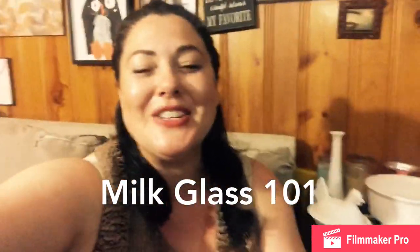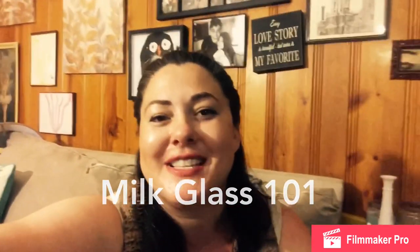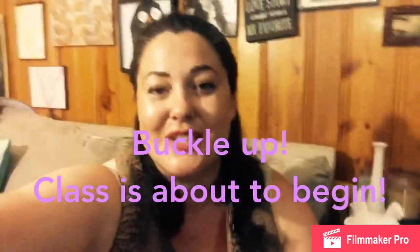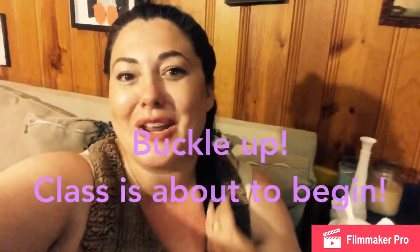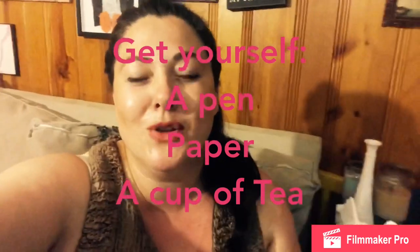Hello and welcome! If you're new to my channel, my name is Katherine and I love thrift sailing. I go to thrift sales and estate sales and different places to find vintage things, especially things that I'm collecting or that I know are collectibles. But that's not what this video is about — this video today is about milk glass.